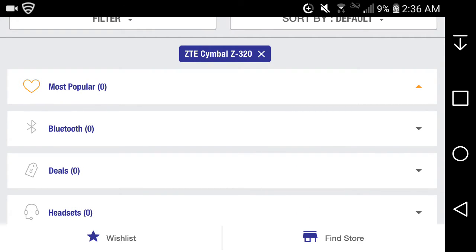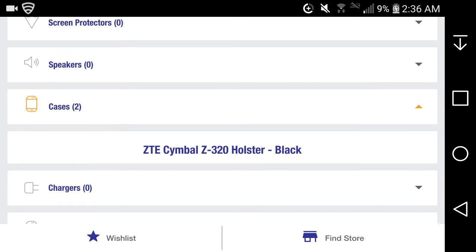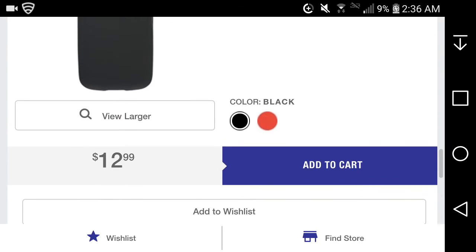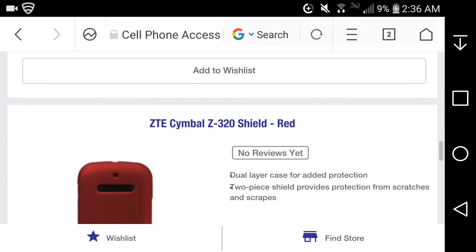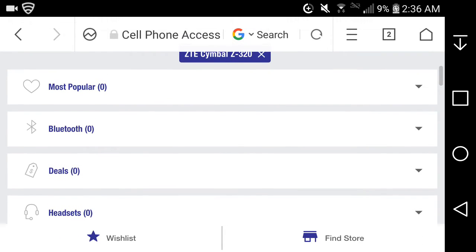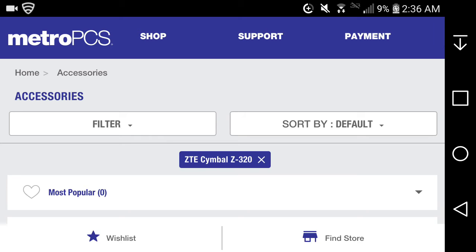For the Symbol Z, there aren't many case options. You have a holster case and a shell case at $12.99, available in black or red. That's pretty much it — just two case options for the ZTE Symbol Z.